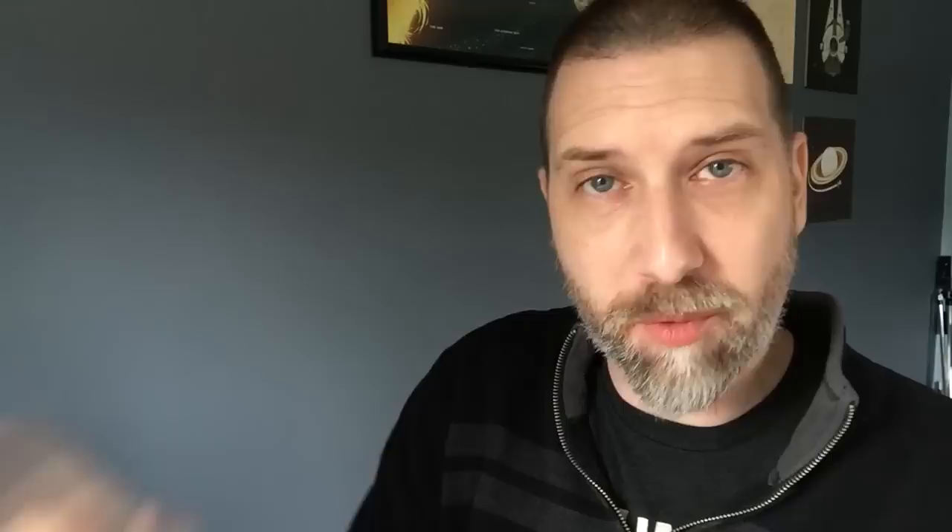The giant 27-inch Wacom Cintiq tablet, that doesn't have any buttons either. Instead, it comes with an express key remote. You can purchase that separately, or I think it comes with the 27-inch.